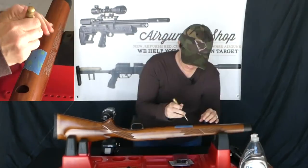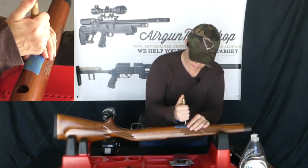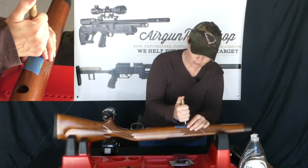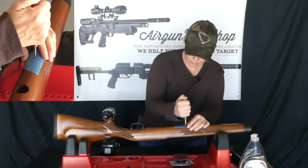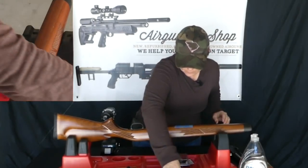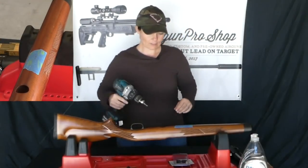So I have my spot marked. Now this is a punch — it helps you get the hole started so you get it started straight. You're not slipping and sliding all over the wood. You're just going to put the point in the center and press down on it. Makes you a nice little starter mark.